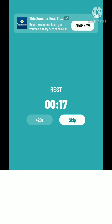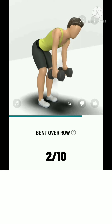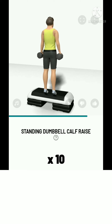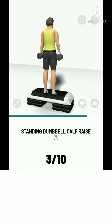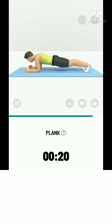The next: 10 bent over row. 3, 2, 1, start. 10 bent over row. Please squeeze your shoulder blades at the top. Standing dumbbell calf raise. Please make your heels touch the floor.